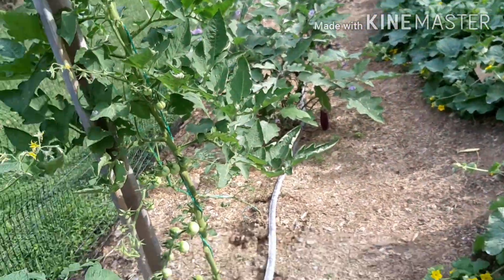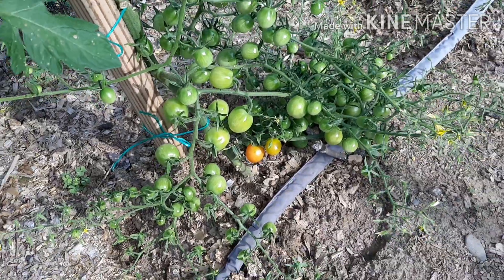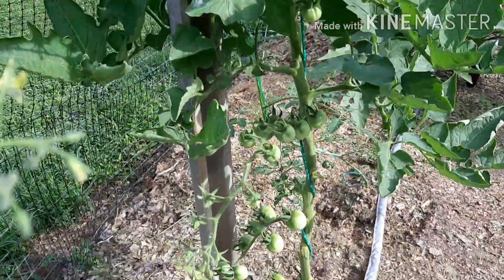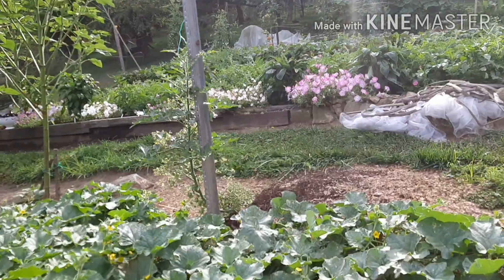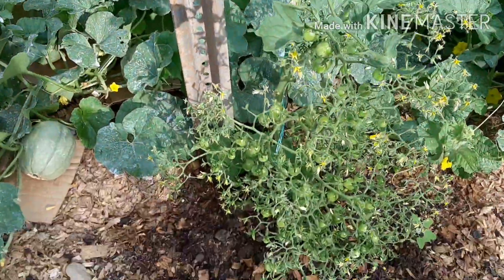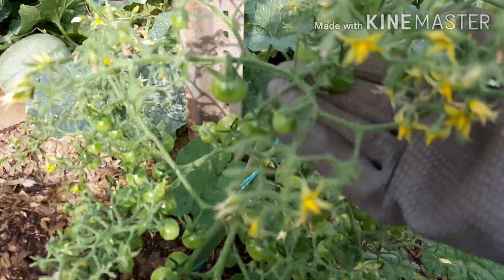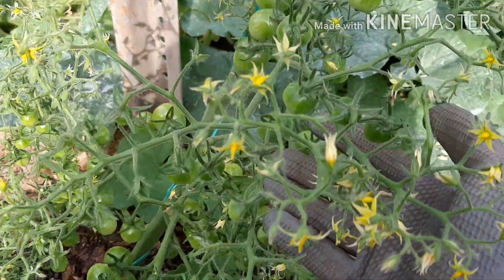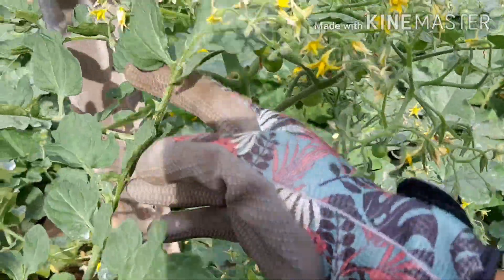And this volunteer tomato here — look at that, tons of fruits and blooms on the truss. This one is another volunteer tomato, and I have another volunteer tomato here with lots of fruits and blooms too. This is called a truss — where the fruits and the blooms attach. This truss has lots of branches, and just one truss alone has tons in there.